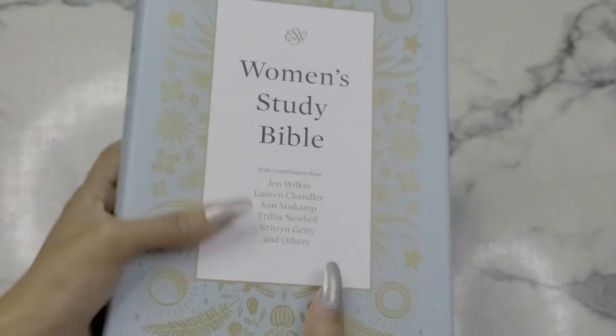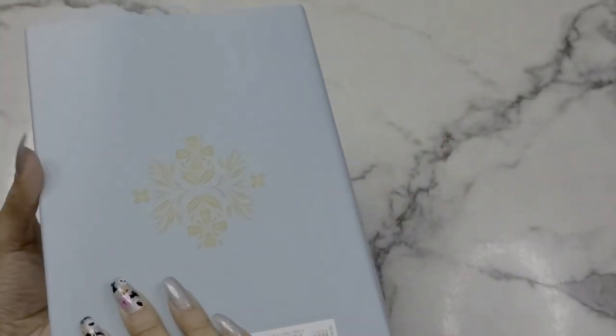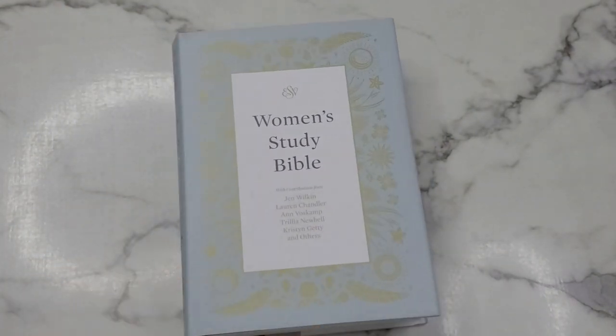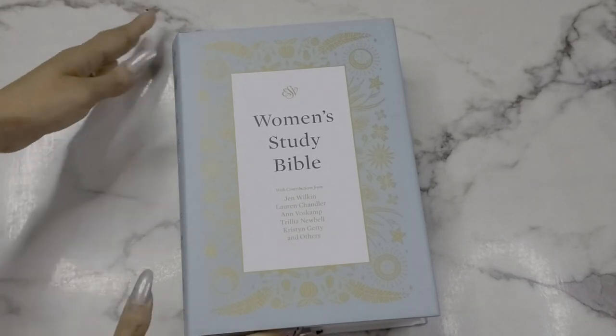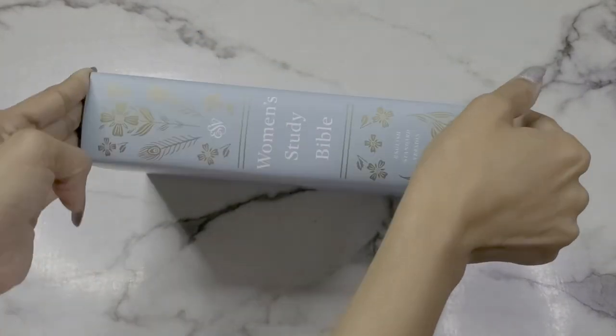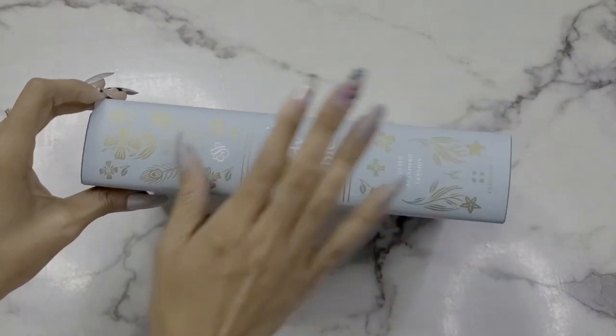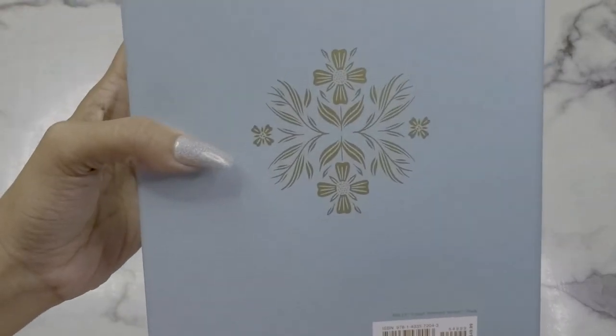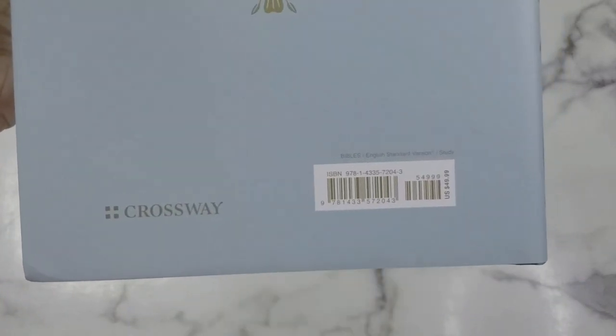The contributors include Jen Wilkins, Lauren Chandler, Boscamp, Trillia Newbell, Kristen Getty, and others. It is the ESV Women's Study Bible. I do have an ESV Study Bible in my house — I got my sister one — so I already know how that's set up. Here's how the spine looks: really nice and simplistic. I love the florals. On the back you just have the ISBN number.